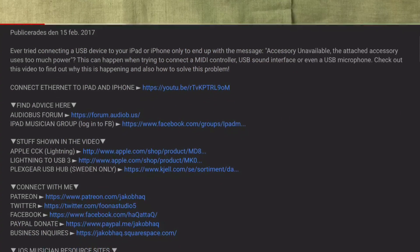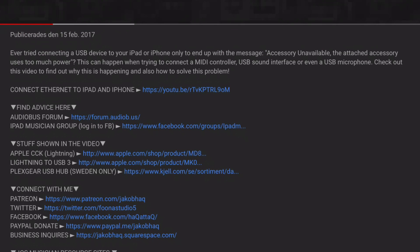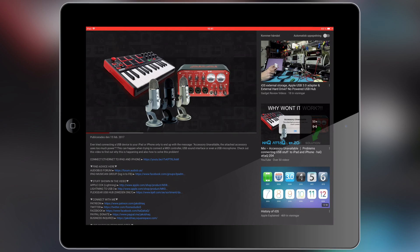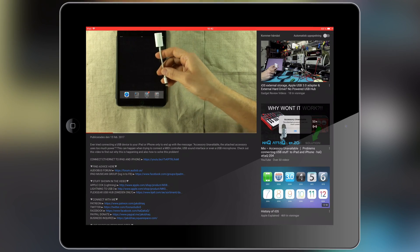Hello there, just a quick announcement before the video starts. In the description box you'll always find the links and names to whatever apps or hardware that I'm featuring inside the video. So I will no longer answer questions asking me about those things — just open up the description box and there you'll have it.